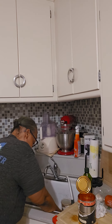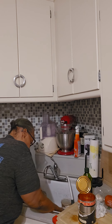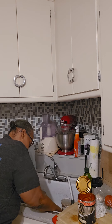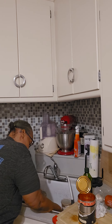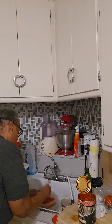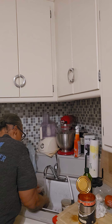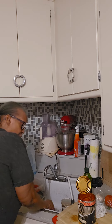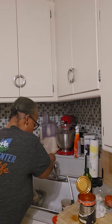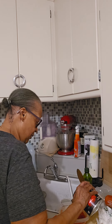Rip them down — I want them all the way broken down. I don't want to bite into a big piece of tomato. I want some tomato sauce in there too, so I'll get some sauce and put it in.